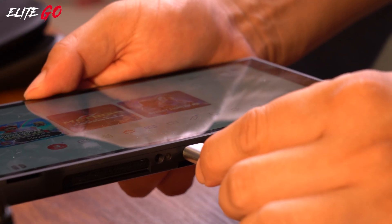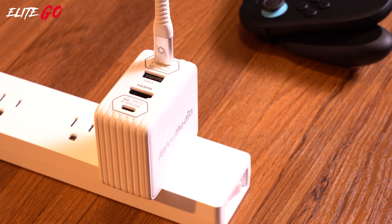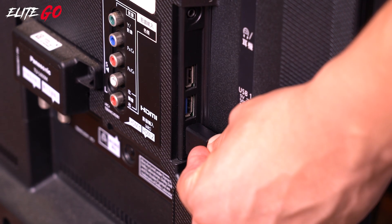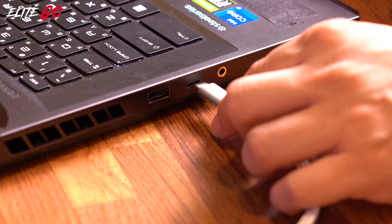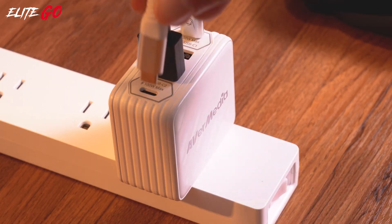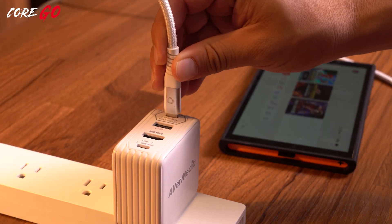For the Elite Go: use a USB-C to USB-C cable to connect the Switch 2 to the C1 port on the Elite Go. Next, use an HDMI cable to connect the Elite Go to your monitor for display. Finally, use a USB-C to USB-C cable to connect the C2 port on the Elite Go to your PC.